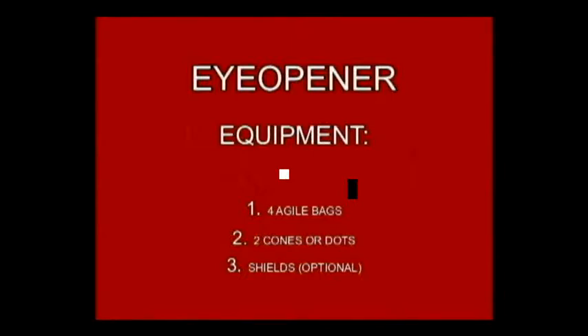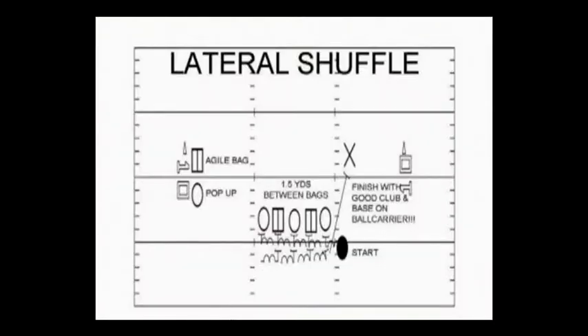Lateral shuffle and strike is a drill designed to incorporate four skills that are a must to play championship level defense at Temple. Our first coaching point is to have fast hands and the ability to strike a blow. Second, the ability to move laterally. Third, tackling with technique and toughness. And fourth, playing with knee bend for an extended period of time.